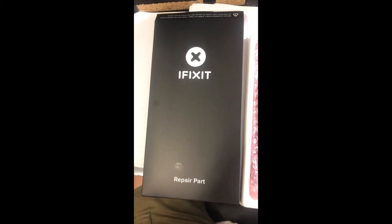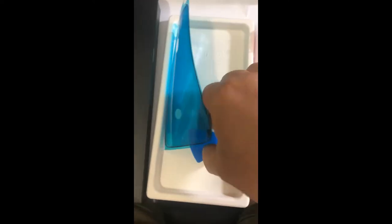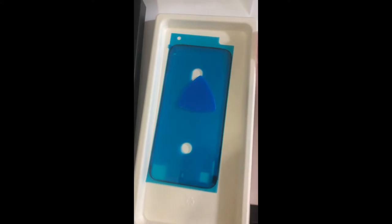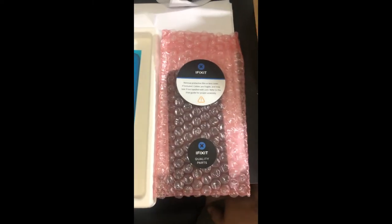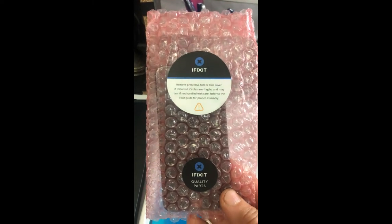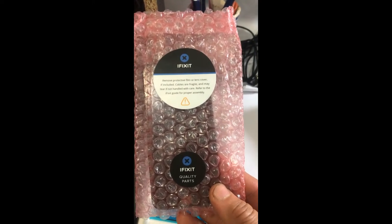The repair part box, when I open it up, also has a nice white tray and it's in some bubble wrap. They do have a protective screen. There's this guitar-pick Dorito-shaped thing — maybe that's for old cracked screens. And then this must be the LED glass. It says: remove protective film or lens cover if included, cables are fragile, may break if not handled with care, refer to the iFixit guide for proper assembly.